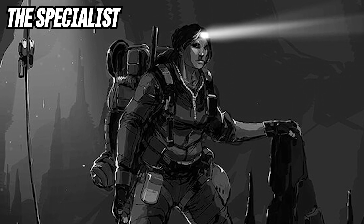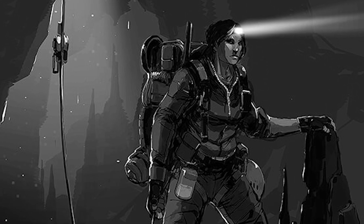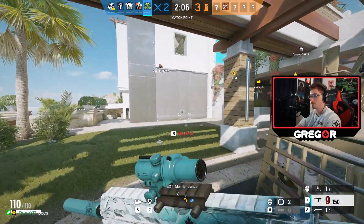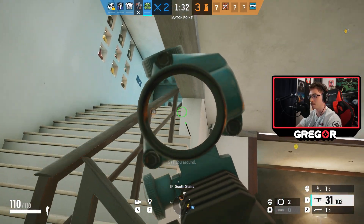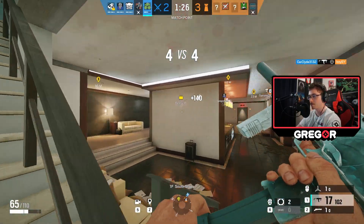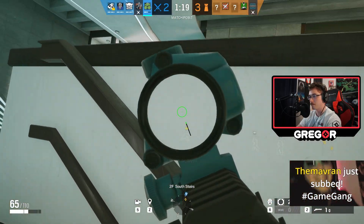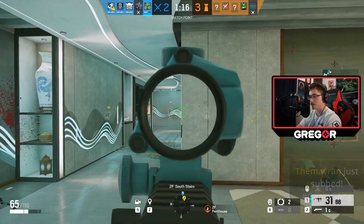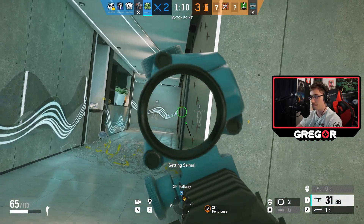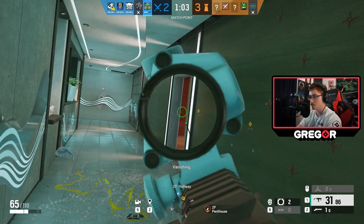Finally, the specialist. The specialist is kind of a hybrid between the aggression philosophies of the gunfighter and the bulwark, primarily because in order for them to accomplish their job, they kind of have to react to different situations on the fly. On attack, a common job for this player is flank watch. Nomad and Zero are great examples of this. On defense, somebody like Wamai or Azami kind of fits the bill. The specialist plugs holes in the team's gaps, usually with a particularly important job their gadget entails. For somebody like Deimos, her job is instrumental for the roam clear, since you don't need to rely on drones as much.